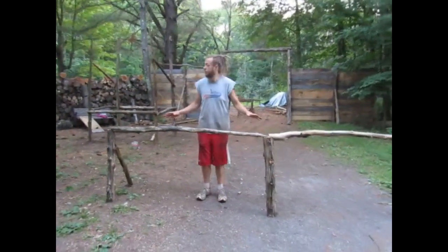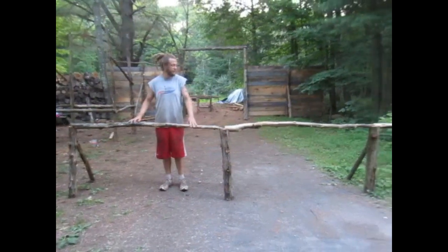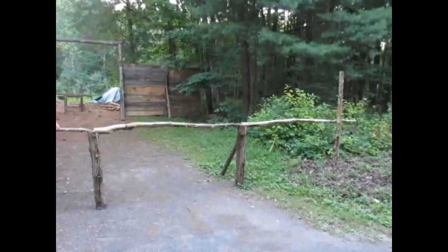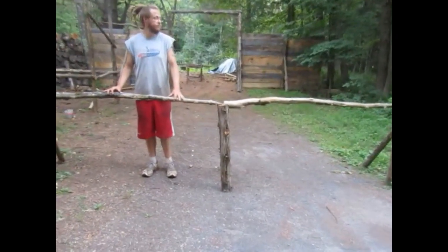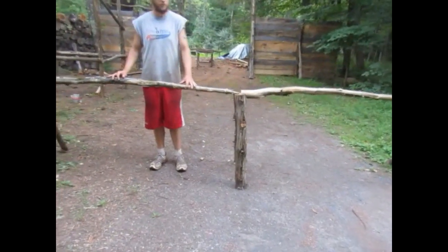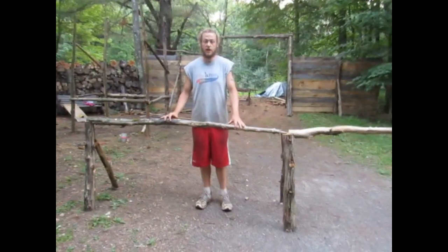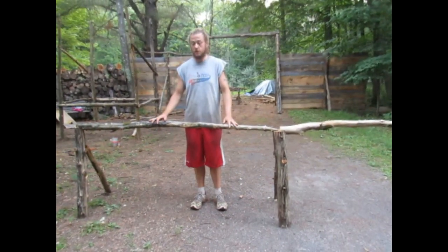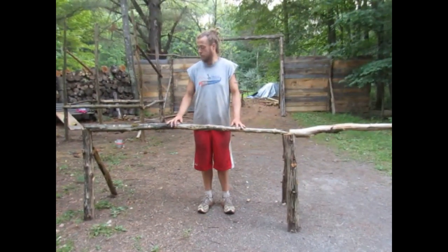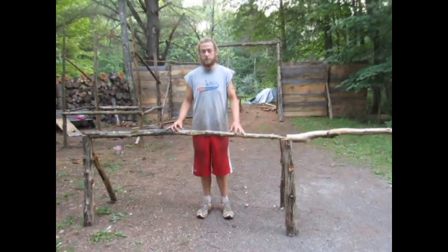The first thing we did was start making this cedar fence. I had went into the forest and got a lot of dead and down cedars. There's about 50 on the property and only about 3 or 4 live cedars, so I figured I'd put them to good use. They look very nice aesthetically, they're very strong, they're very weather resistant. So I figured I'd go ahead and make the fence with that.